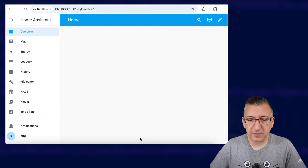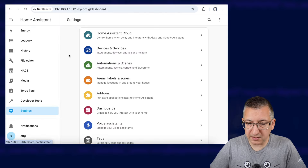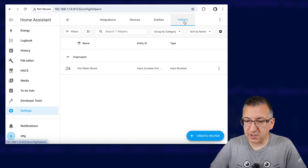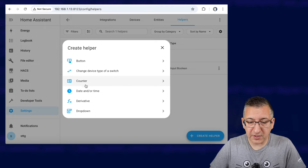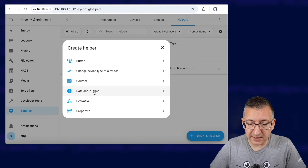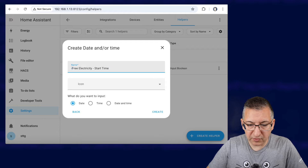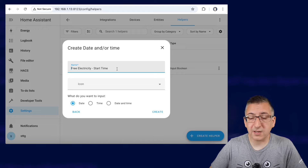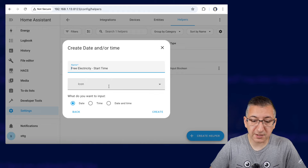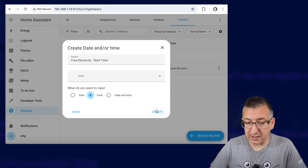We're going to start by creating some helpers in Home Assistant. So let's scroll down to Settings, Devices and Services, Helpers up at the top, and Create Helper down at the bottom. The first type we're going to create is a Date and/or Time and we're going to call this 'free electricity start time'. Try and name them exactly the same as I am here because it will make the rest of the automation later on a lot easier for you.